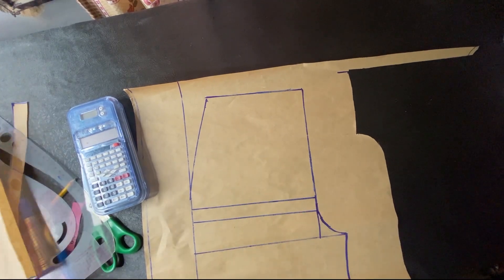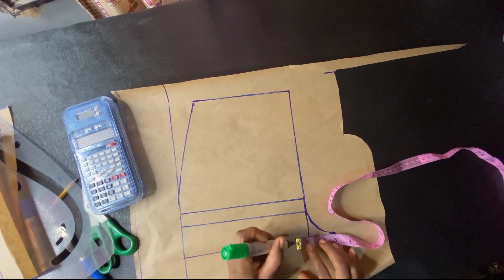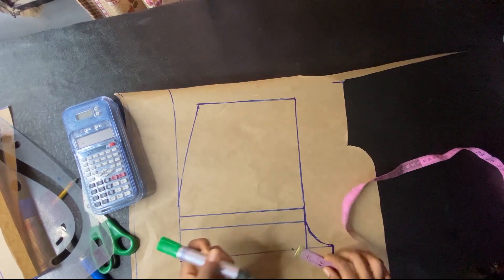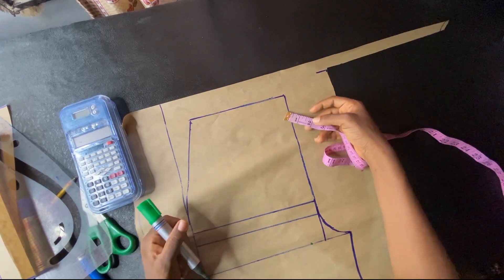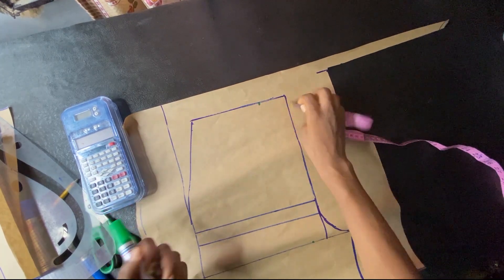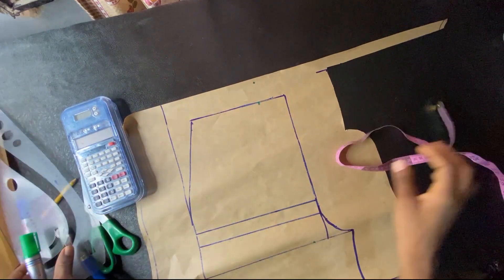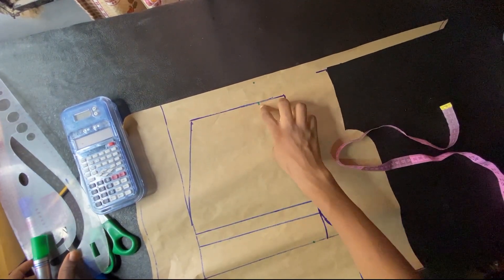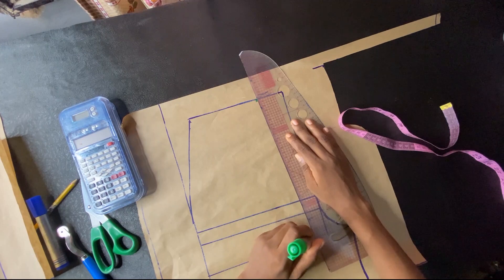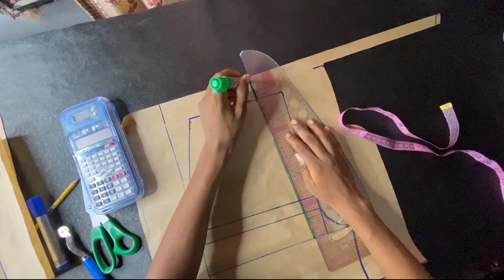To modify our back pattern, I'm going in from that line by one inch, then on the waistline going in by two inches, and on the upper part going up by 1.5 inches — so: one inch, two inches, then 1.5. I'm going to connect those dots together using a slant line — it can't be straight, it has to be slanted.